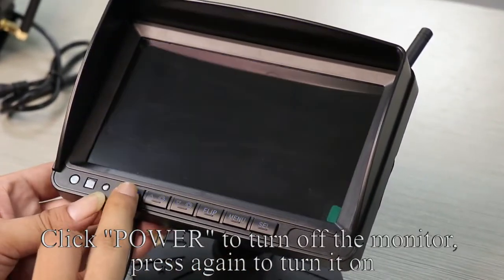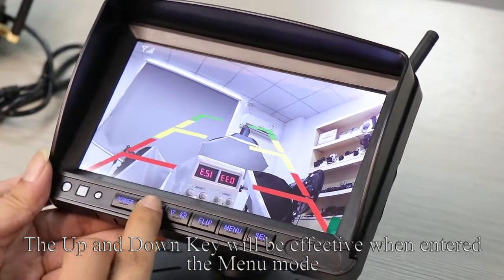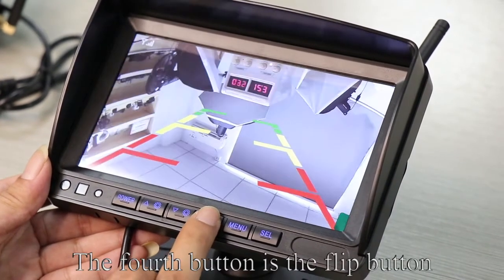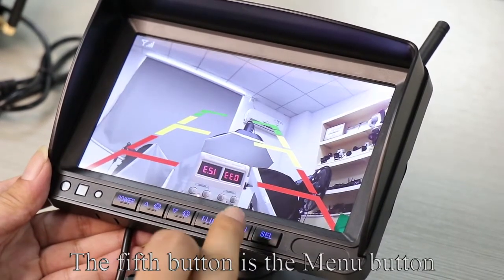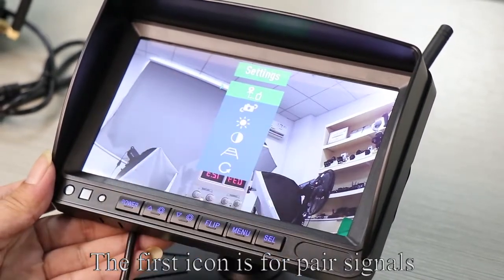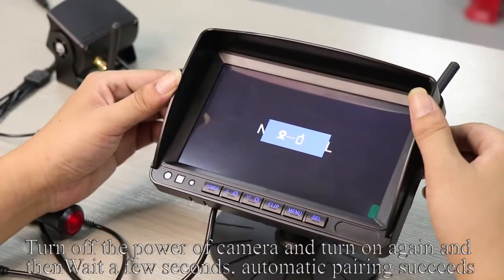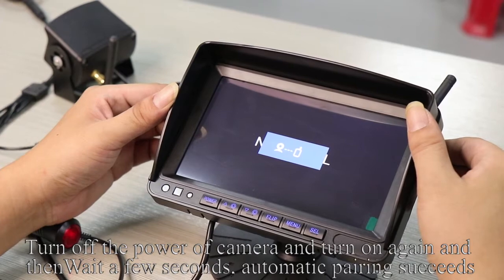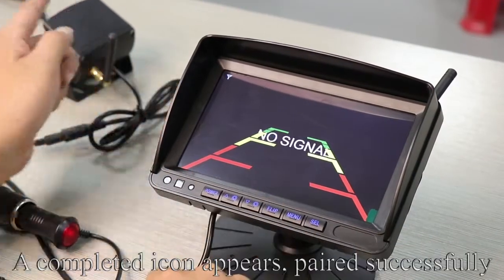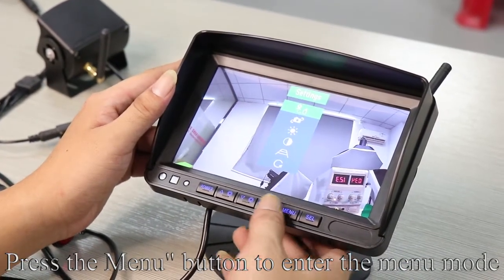The first button is the power button. Click power to turn off the monitor; press again to turn it on. The up and down keys are effective when in menu mode. The fourth button is the flip button. The fifth button is the menu button — press it to enter menu mode. The first icon is for pairing signals. Press the SEL OK key to enter pairing, then turn off the camera power and turn it on again and wait a few seconds. Automatic pairing succeeds and a completed icon appears.